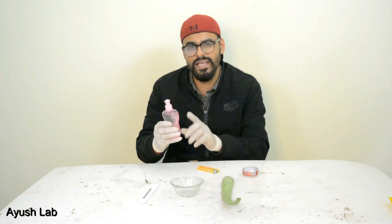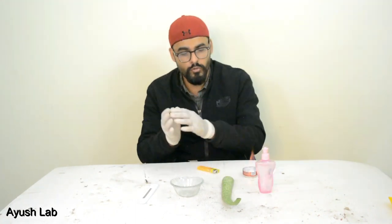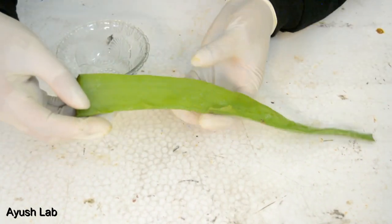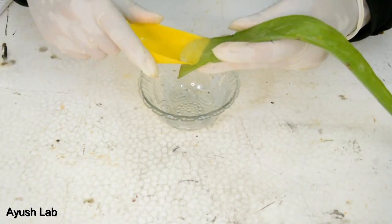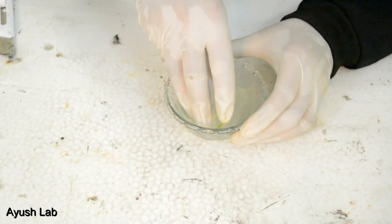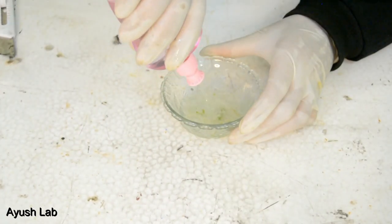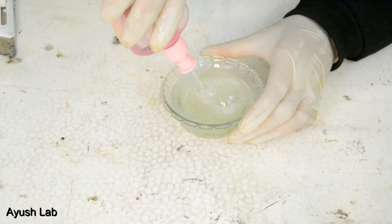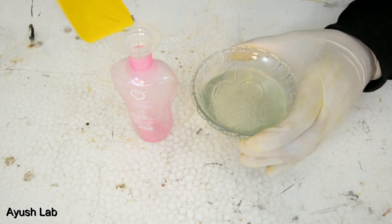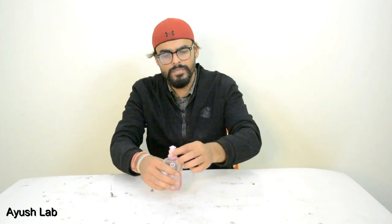But you can use it directly, however it is very harsh. So if you use it directly, you can damage your skin. That's why we will add aloe vera gel — it will protect our skin. Now we will put the mixture into the container and mix it well. Now our sanitizer is done and we can clean our hands with it.